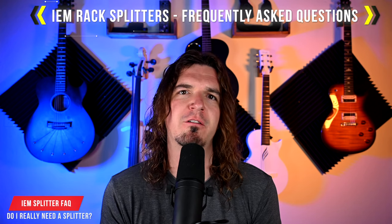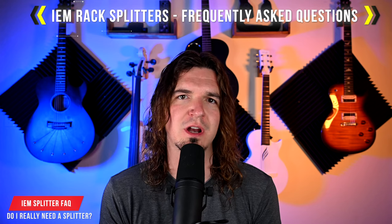Hey guys, in today's Music Tech Quick Tip video, I'm answering a question that I often get in my comment section: do I need a splitter for my in-ear monitor rack, and if so, which one should I get?